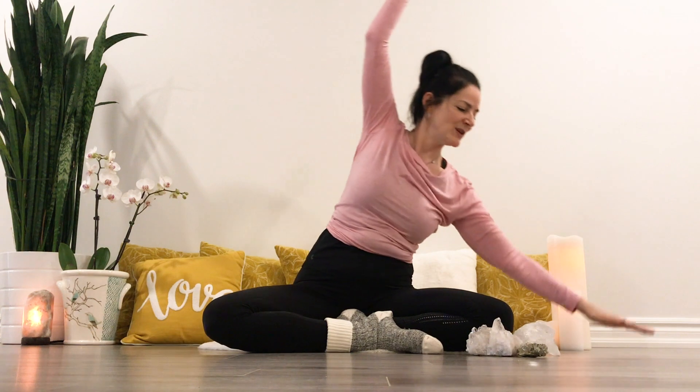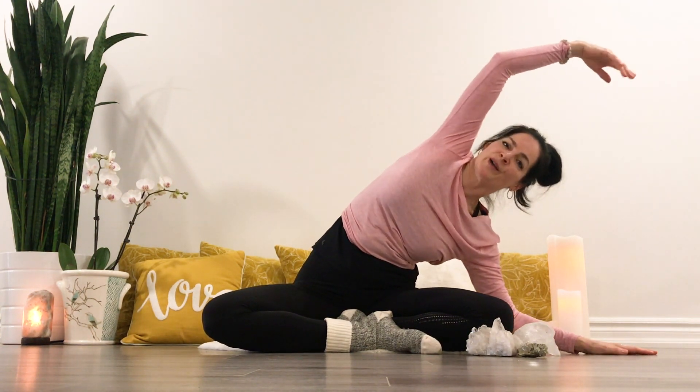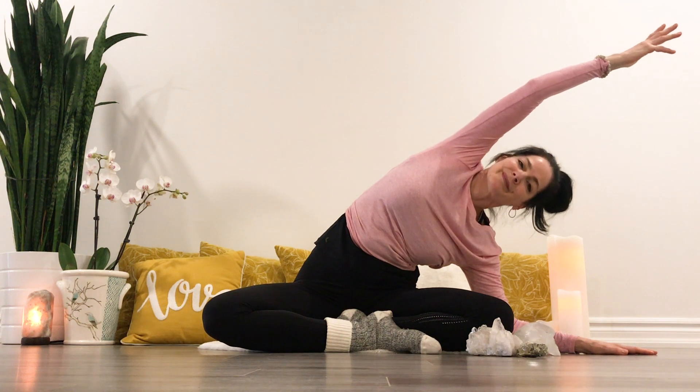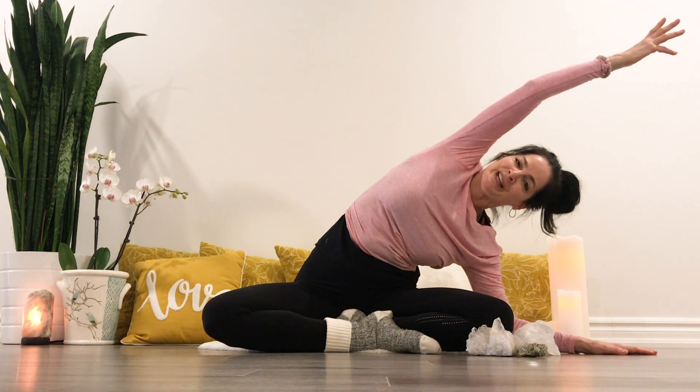Good, release. Inhale, reaching up. As you exhale, we'll hold it here, lifting your heart. You can soften the arm, relaxing the shoulders. Breathing in, breathing out.